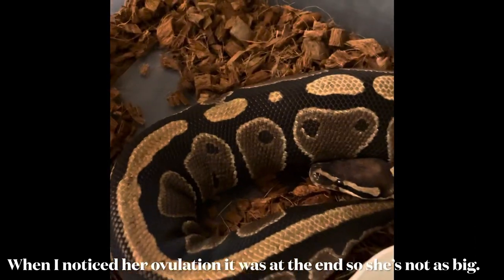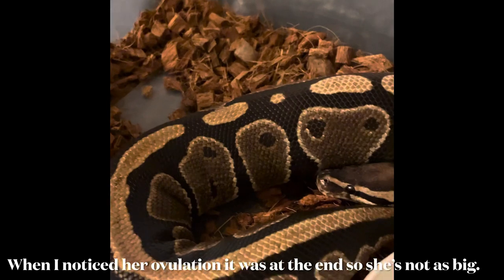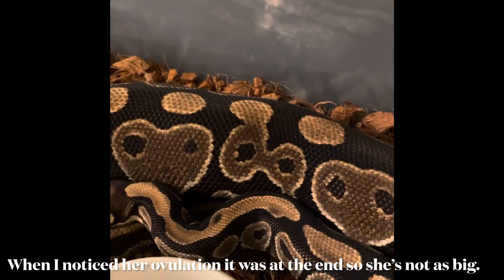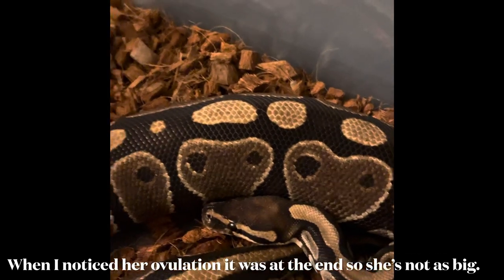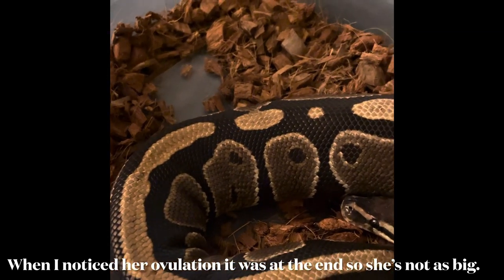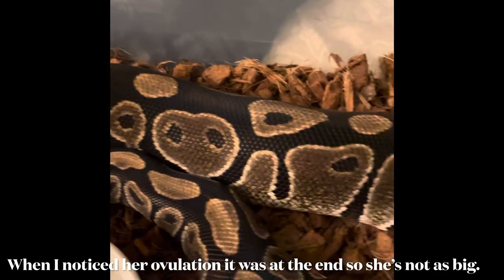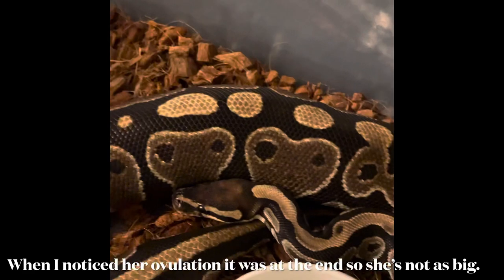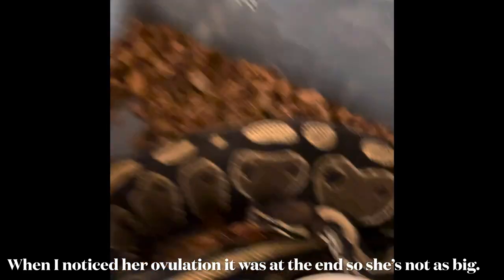Hey guys, we just came home from work — look at that ovulation! I know it's kind of hard to see from here, but she is definitely swollen up right through the middle right there. That is so cool to see. We have 30 days and counting before we have eggs.